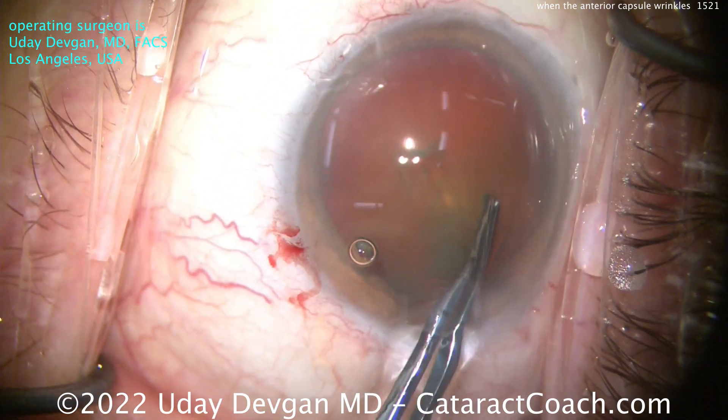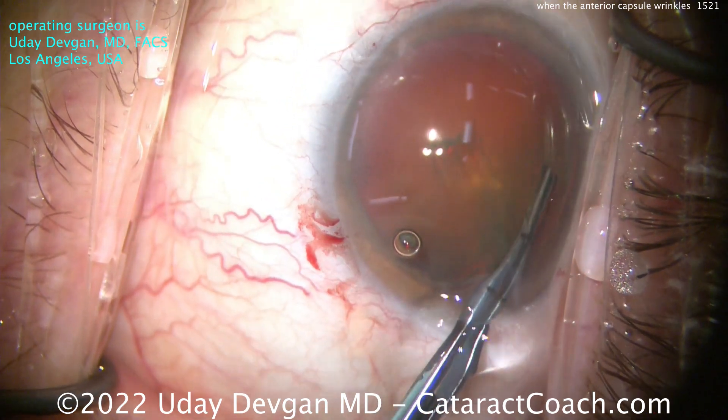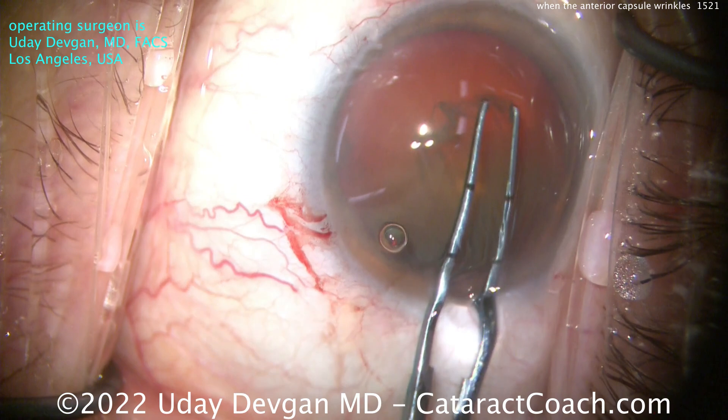Let's make a very careful 5 to 5.5 mm capsulorhexis. I'm watching the entire time, making sure the whole lens isn't shifting on me.